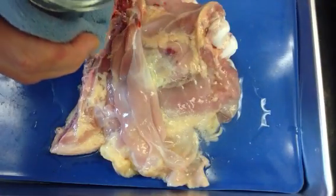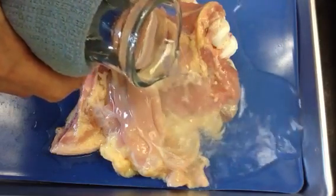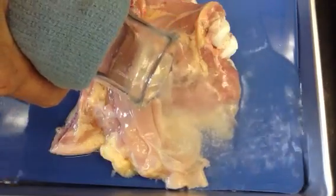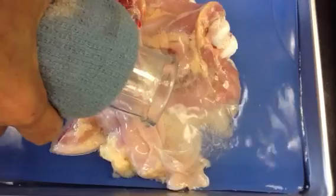We're going to pour some hot water. I don't know if this is hot enough, but we'll give it a try. And if it's hot enough, the collagen fibers start to show up.